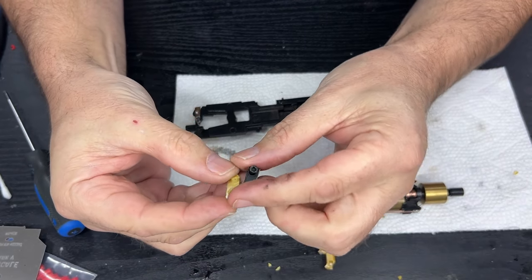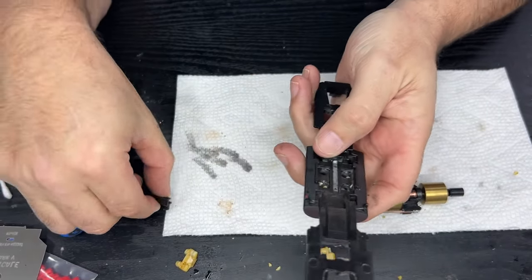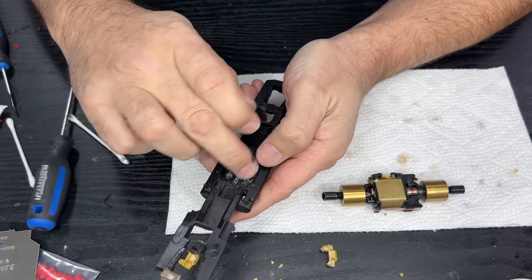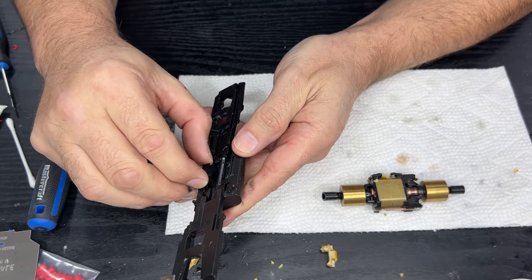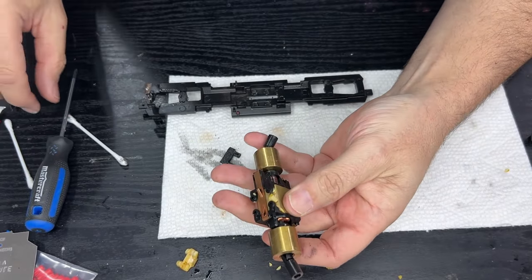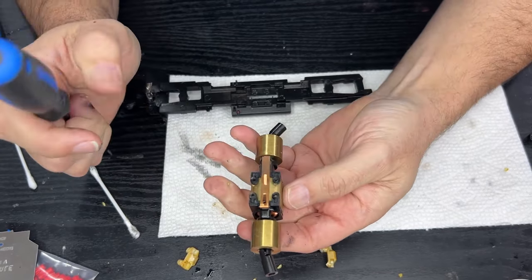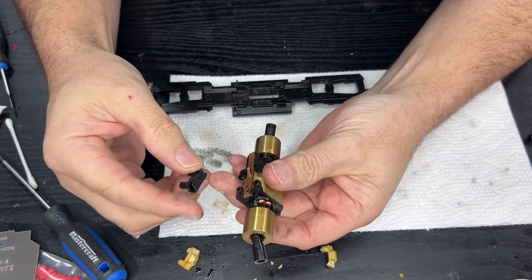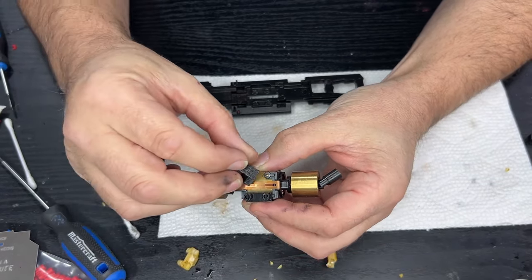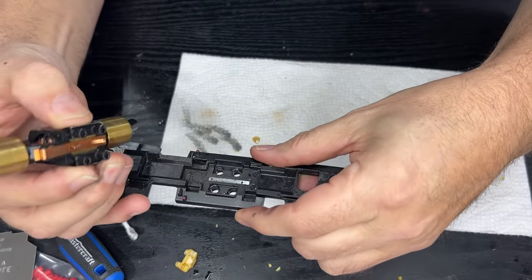Let me just have a test fit before I go any further because I might have to reprint these and they take a while to print. That's going to go in there - there are two of these. You see those two grooves there, they pop in there - yeah, that looks like it's going to work, and that one will pop in there too. Then those four holes go into the four holes we've just removed the motor from.